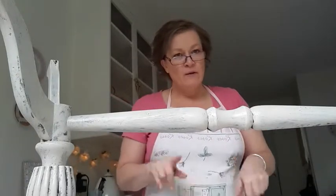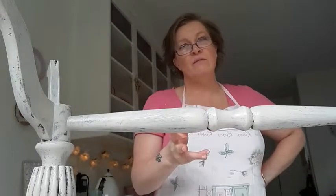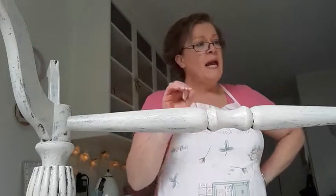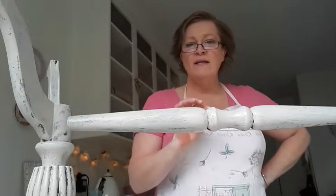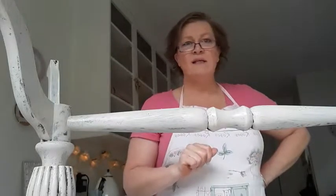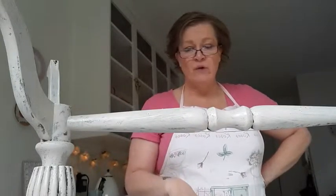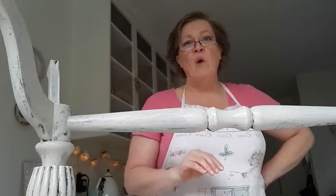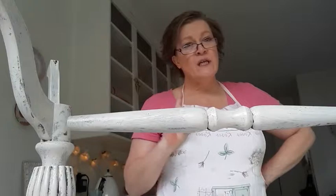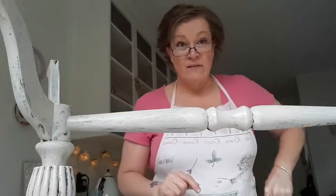I've popped the first coat of linen onto this coffee table and I'm really liking it. It looks quite white in the video but it is a real taupe — that really nice light blushy brown colour. I think it's going to look really cool under the duck egg blue. With chalk paint, you don't have to wait forever — it only takes about 20 to 30 minutes to dry hard enough for the next coat. So I'll take you through to my lounge and show you a couple of projects I finished in the last month.